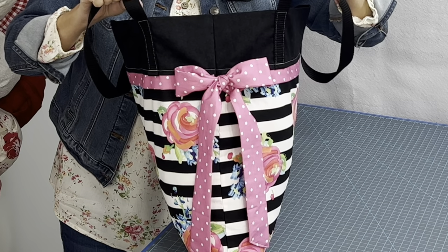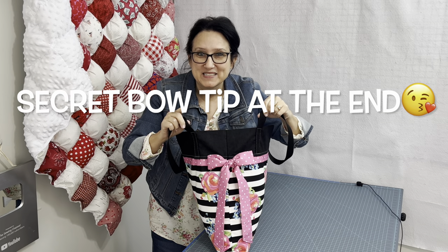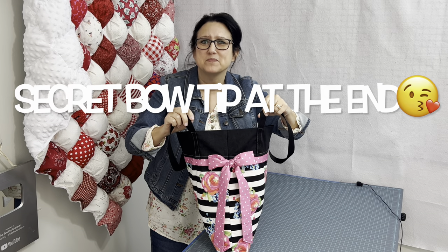Check out my bow — it looks kind of perfect, right? If you stay till the end, I will share with you my secret tip on how I make a perfect bow.